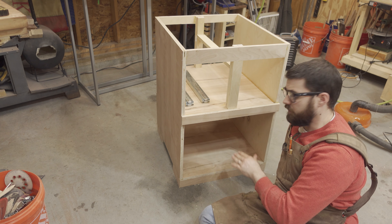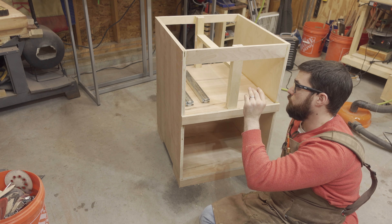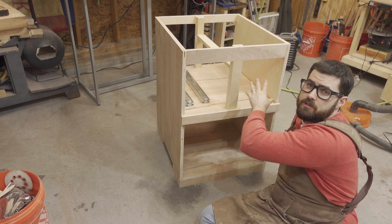This is a good stopping place for tonight. The bottom cubby is all set, and now I'm just going to let this all dry overnight, and then I will install two deep drawers tomorrow.